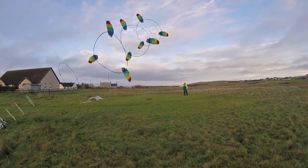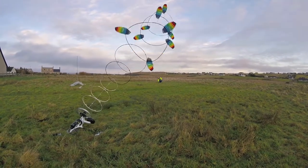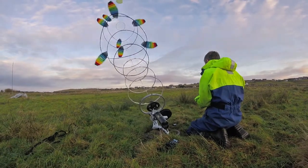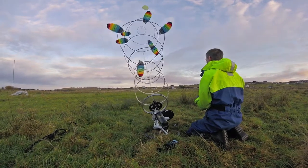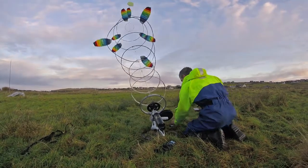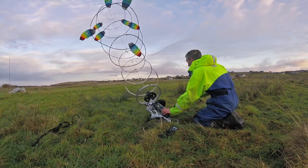Woohoo! Looking good! A bit too much. Still too much. That's 180 watts. 222, 250, 180.